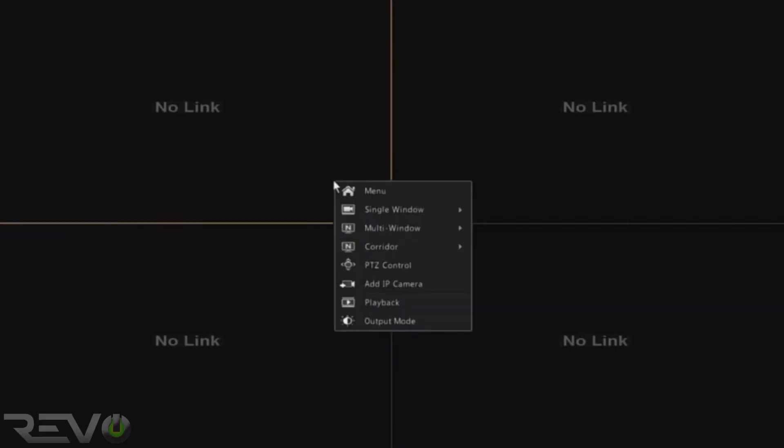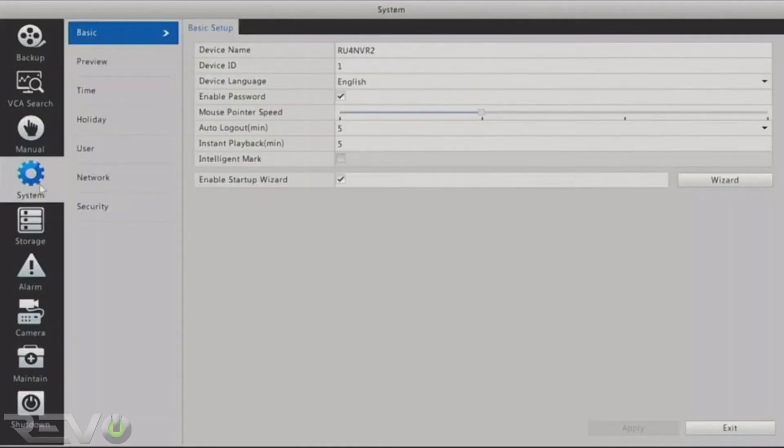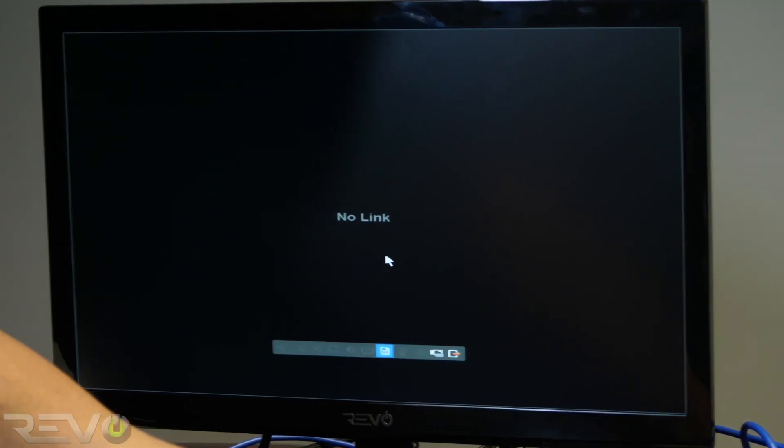Now let's check to make sure the NVR is displaying the correct time. In the NVR menu, click on the system icon and then the time tab, and set the time zone accordingly. Now that the time is set, exit the menu completely and return to live viewing.